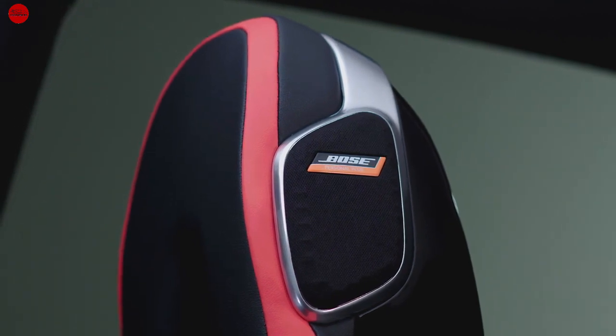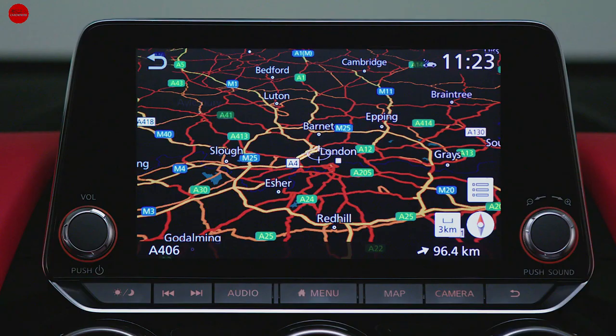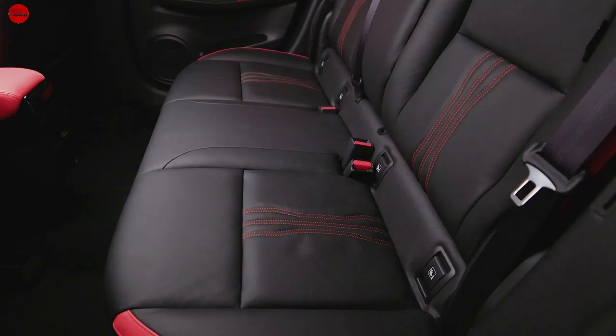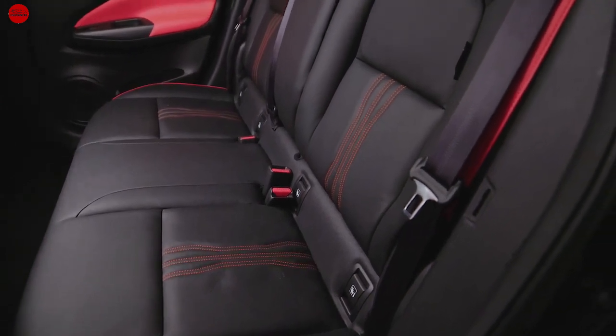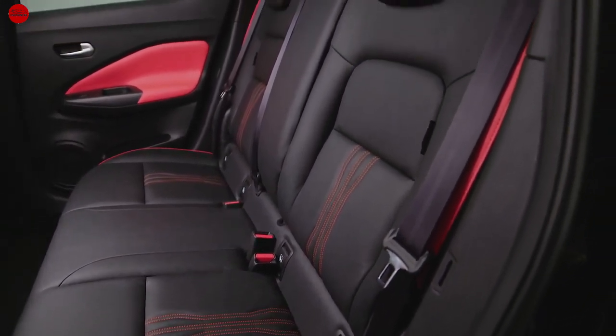Here we are talking about the rear seats. There is adequate leg room and headroom in centimetres for rear passengers.